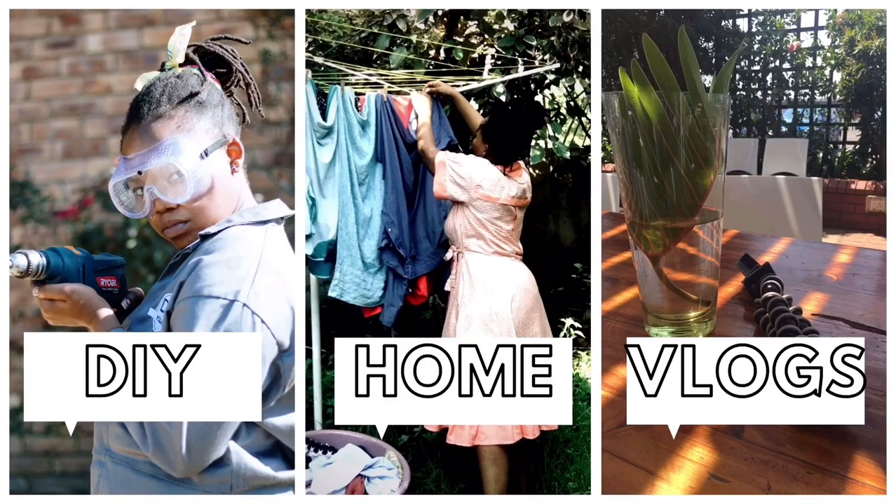Welcome to DIY Yolandi. I hope you enjoy this video. Hello and welcome to DIY Yolandi.